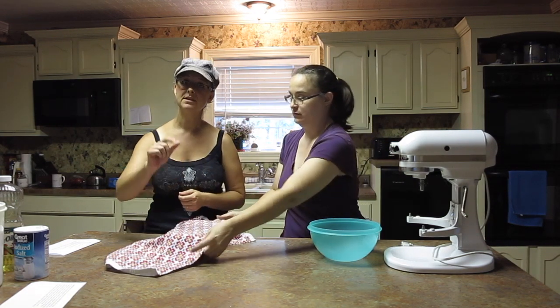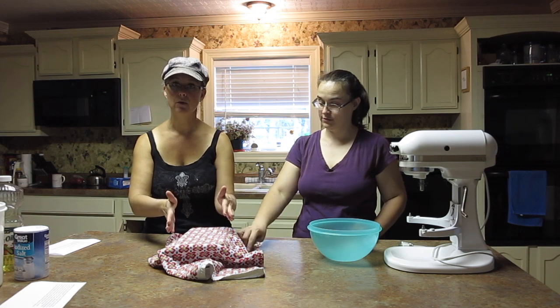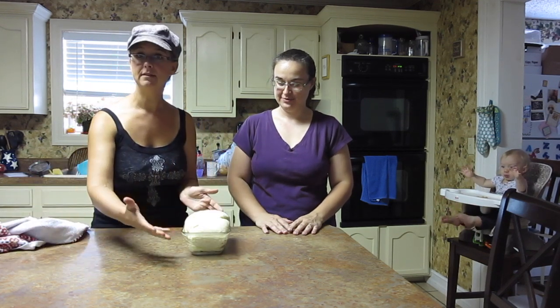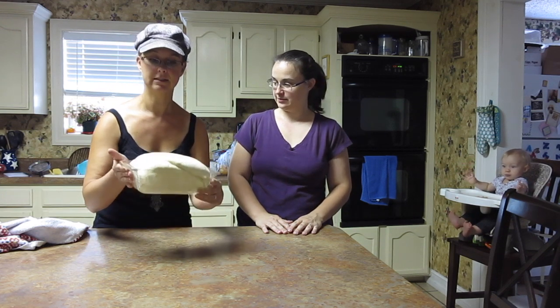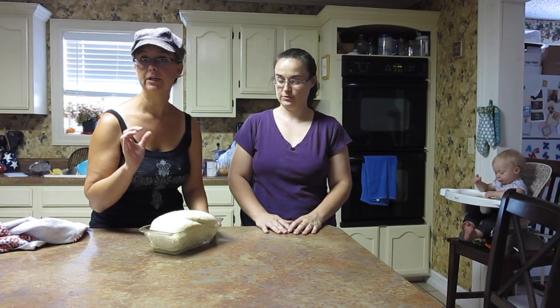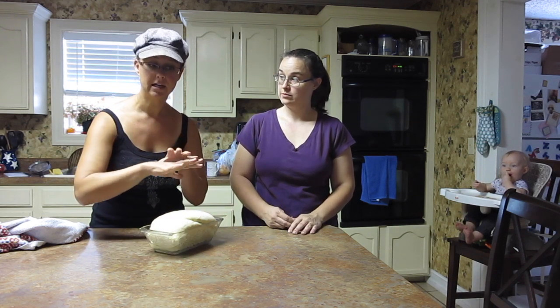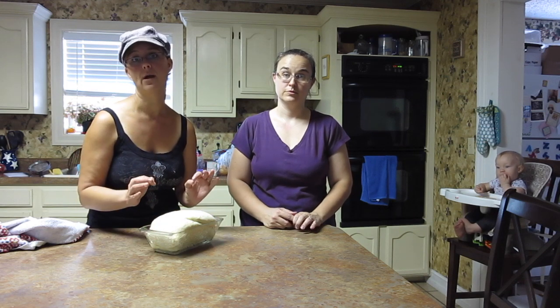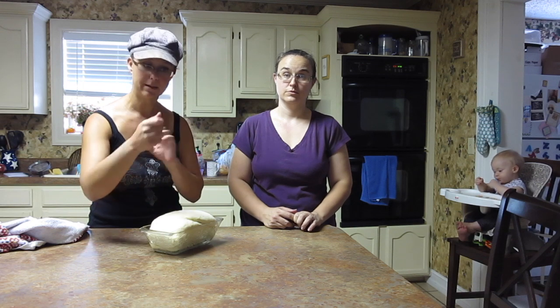We're going to put it in the oven when it's about one inch above the pan. When it's almost ready, preheat the oven to 375. It has been rising for about an hour — we've been talking and having coffee. You can see it is nice and risen, filling the entire pan and definitely over the top. We're going to stick it into the oven preheated to 375 for 30 minutes total. After 15 minutes, open the oven and cover it with foil so it doesn't get too brown — it's going to brown beautifully.